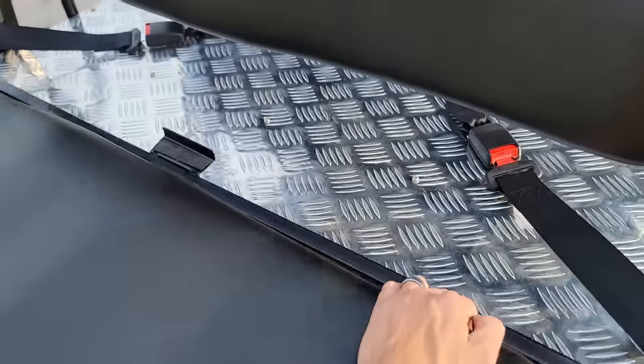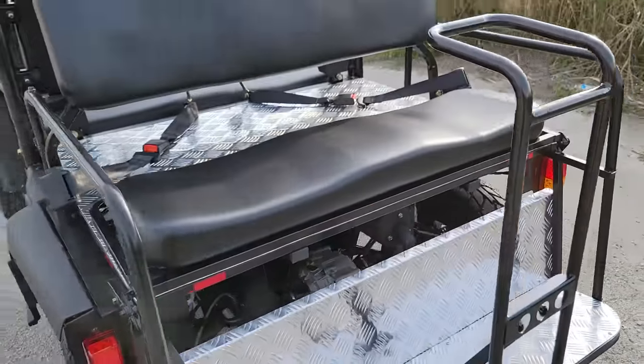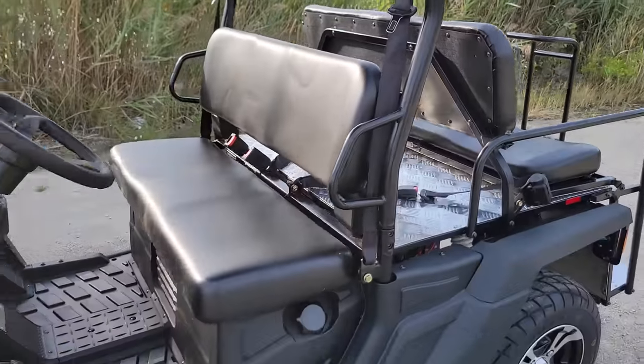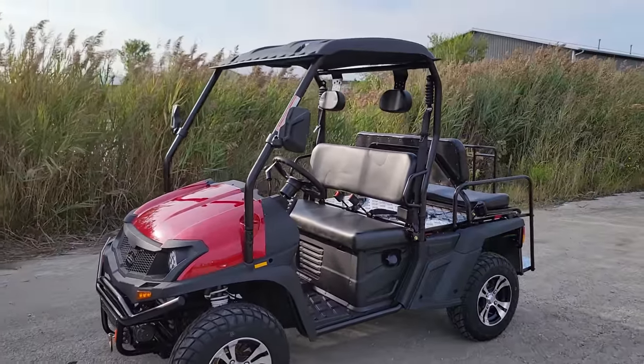This one here comes in three different colors: red, black, or blue. If you're interested, call us up toll-free at 866-606-3991. Gas golf cart GVX UTV hybrid utility vehicle — 400cc's of power on this bad boy right here.